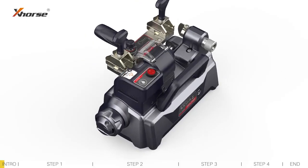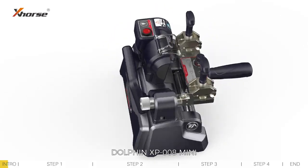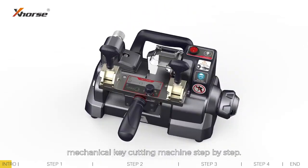Hey X-Force fans! Today I will guide you to calibrate the Dolphin XP-008 mini-mechanical key cutting machine step by step. Let's get started.